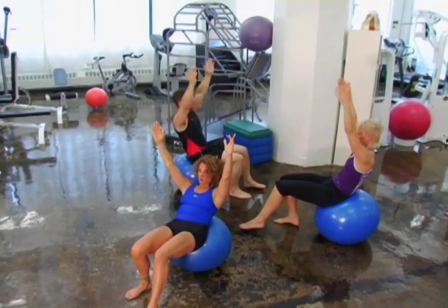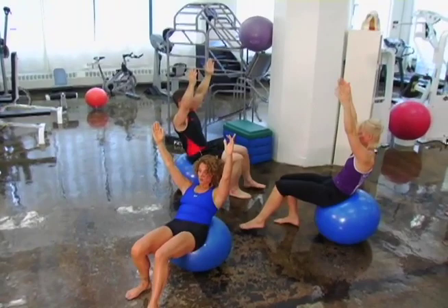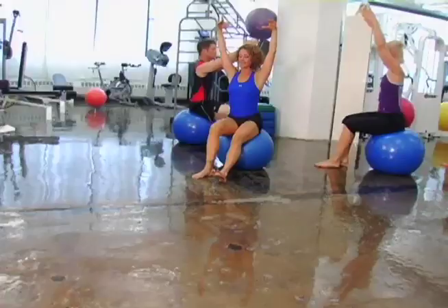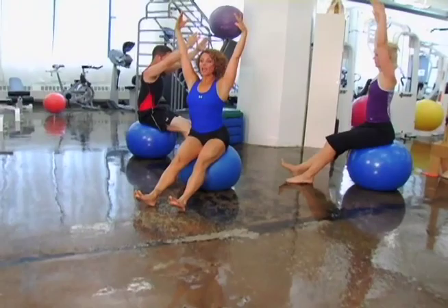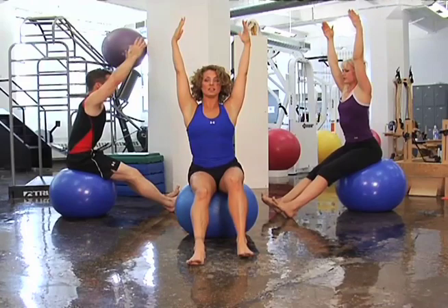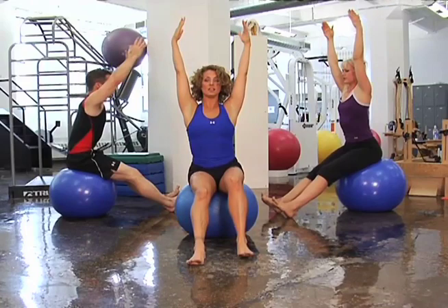And bend the knees, abs tight, lats down. We'll articulate down over the ball and release. Lats down, lift your head and shoulders, and roll up. Belly button in, walk it back up the ball. Extend the legs and reach up out of the waist to come forward. Open up the lower back and the hamstrings. And reach forward to come up, and bend the knees, and bring the arms down.